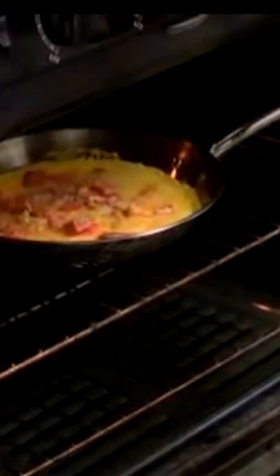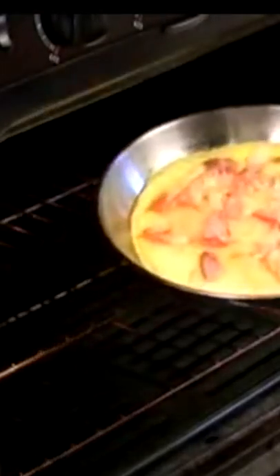Make sure you've got your pot holder on — that would not be good. There it is. See how the cheese is melted? Look at that.